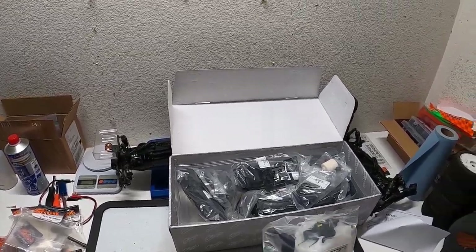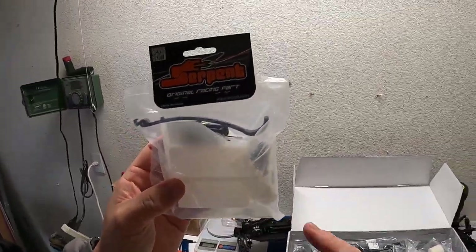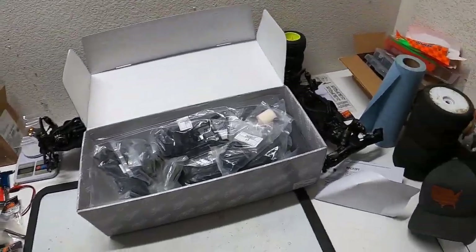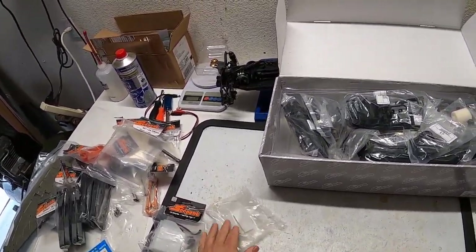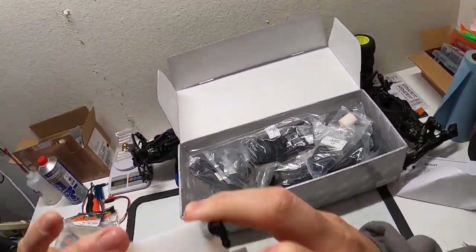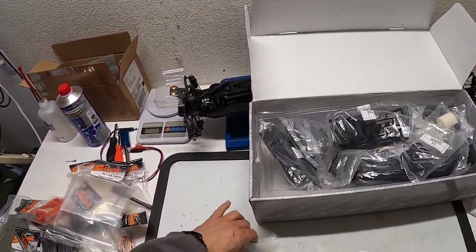Here is the fuel tank that came in the kit, and here is the one I purchased separately — part number 601131. For both of them you'll need to install this insert so that you're more legal. It essentially takes up some volume in the tank so that you're not running a large tank. Depends on your rules — some organizations may not care, but here in the United States you do. The clunk is in there, but you do need to install this insert.